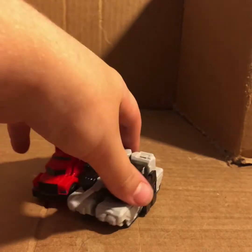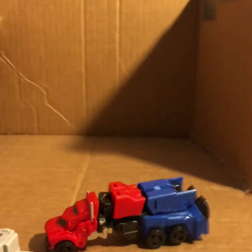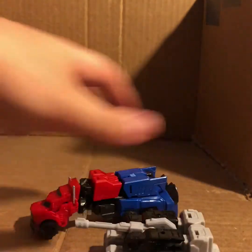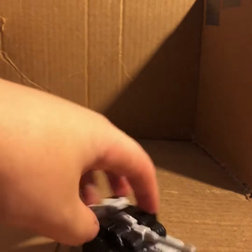Optimus's truck mode looks pretty reasonable if you go by the logic that the whole back half is supposed to be like a future blend between a truck and a trailer from the RID line. If we go by the fact this is a futuristic truck with a trailer, yeah that seems pretty much in scale. Let me go ahead and transform him back because we're about to move on to Megatron's transformation and we'll need him in robot mode.